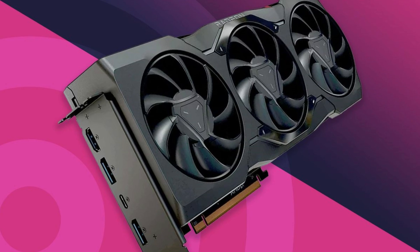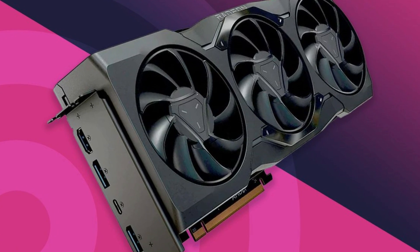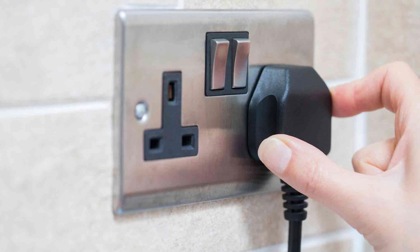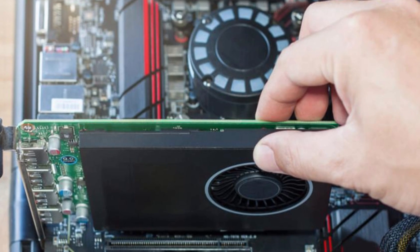If you're using a desktop, make sure the graphics card is seated properly in its slot. Re-seat the card if necessary — just power down the computer, unplug it, and remove and reinsert the card.